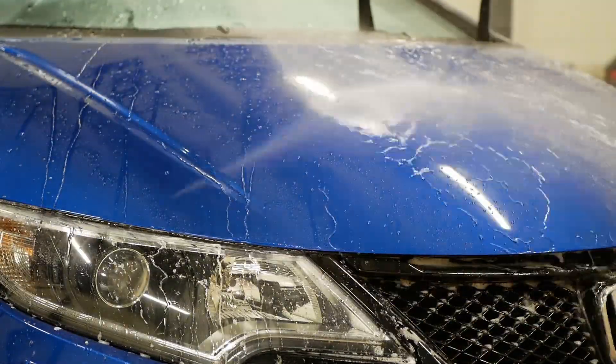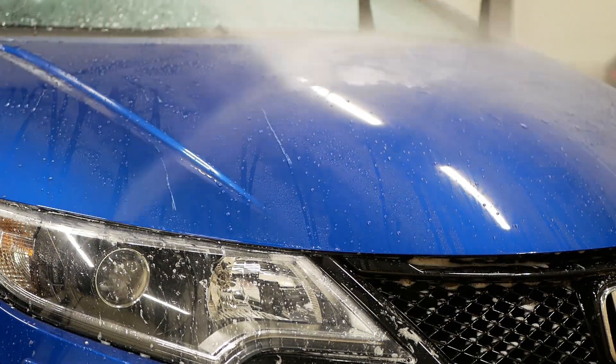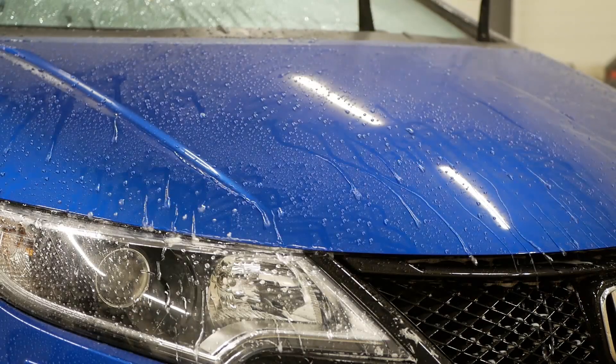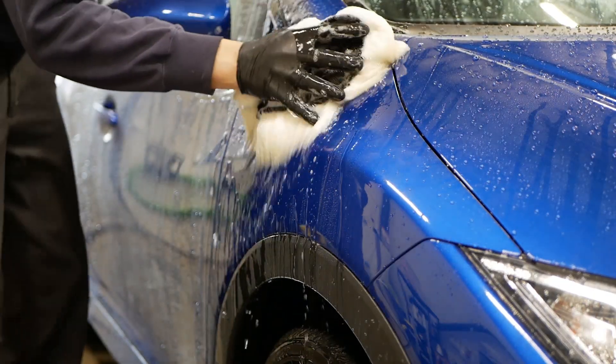As we can see right here, the hood didn't get affected at all by the contact wash. It still pretty much performs like day one, which is really nice to see. So let's go ahead and clean the rest of the car and see how the water behaves on the other panels.